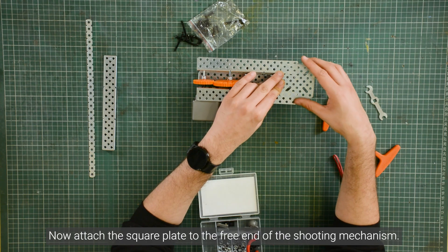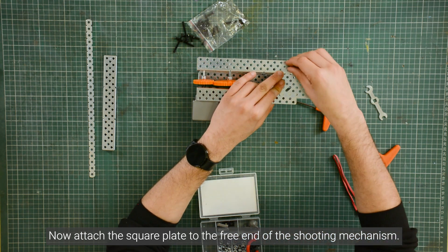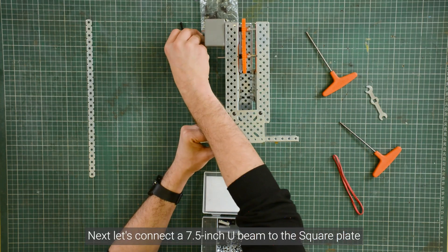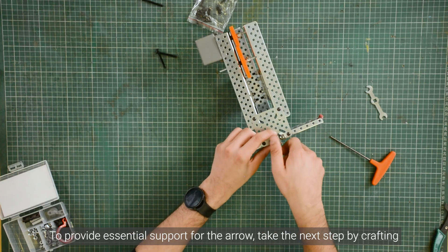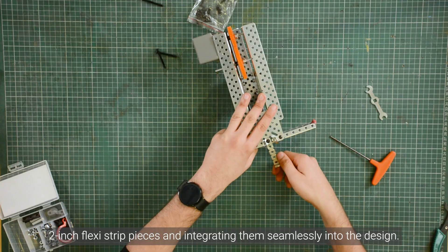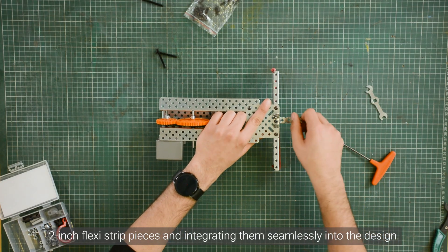Now attach the square plate to the free end of the shooting mechanism. Next, connect a 7.5-inch U-beam to the square plate and secure a rubber band on both ends, creating tension for the shooting action. To provide essential support for the arrow, craft 2-inch flexi-strip pieces and integrate them seamlessly into the design as shown.